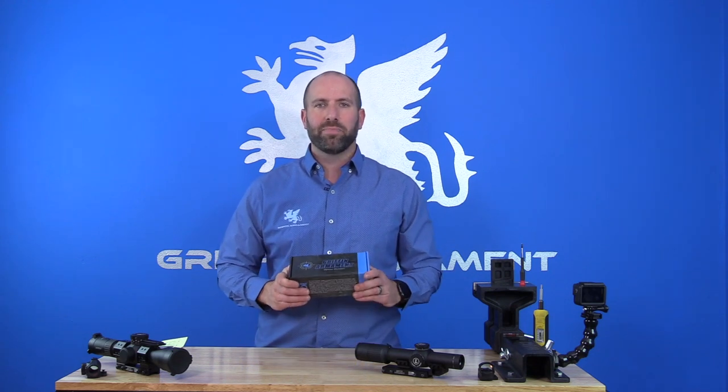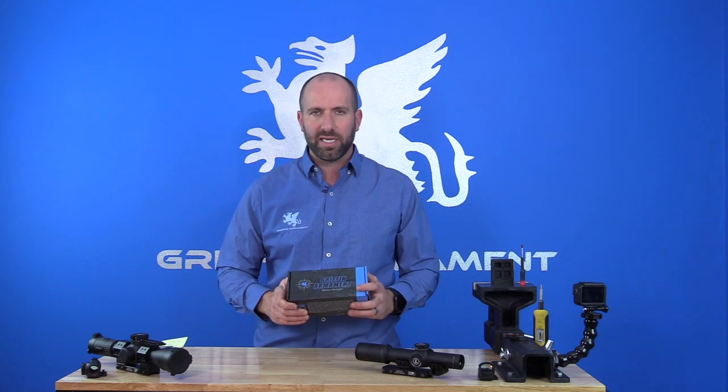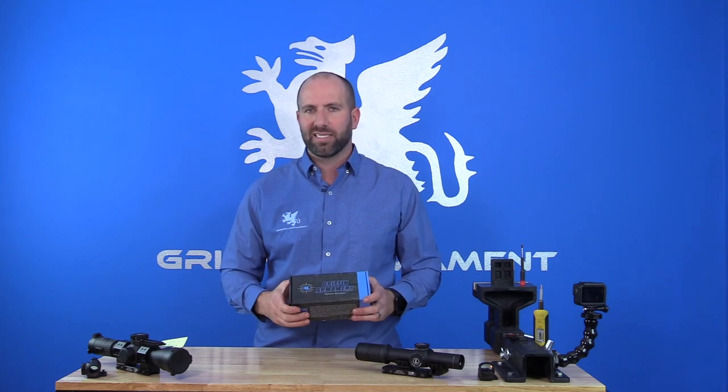Hi guys, Evan Green from Griffin Ironman here. We are going to be discussing the Superior Precision Rifle Modular mounts today. We're going to walk you through a tutorial on how to install these, and we're also going to cover the unboxing of the product.